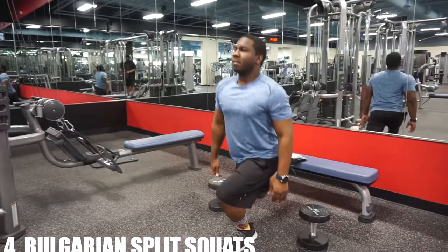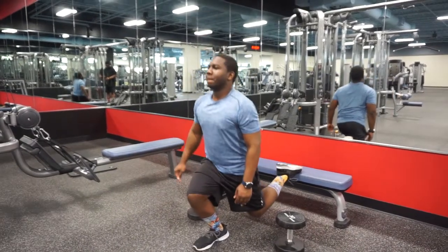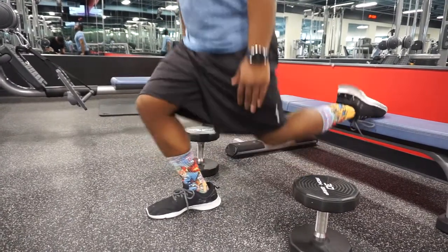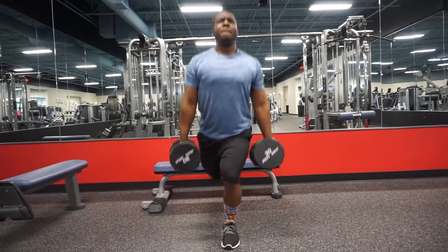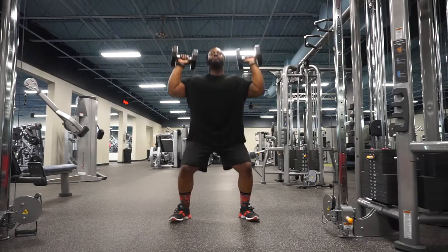Number four, we got the Bulgarian split squat. Throw that back foot on some kind of elevated surface, kick that front foot out as far as you can to really get a good stretch. Drive through those heels and maintain balance to the best of your ability. As these get easier, feel free to add weight for added difficulty.